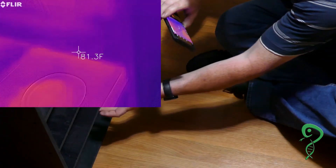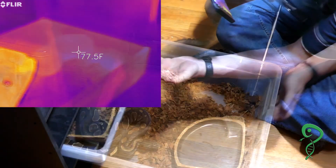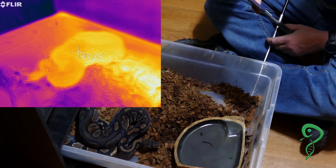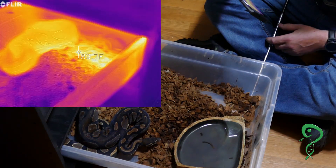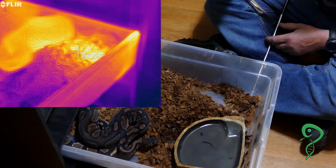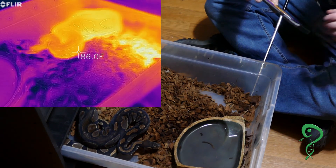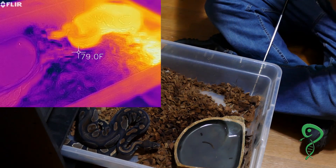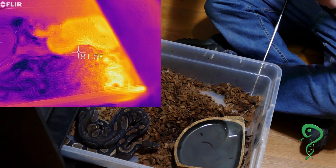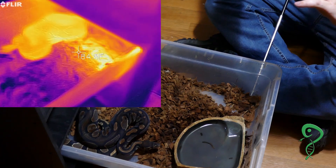Now we'll look at the tub above, which has a blackhead in it. He's at 87 degrees and his bedding is about 89 to 90 degrees. You can actually see the gradient of the temperature of the tub. That's the Sea Serpent tub.